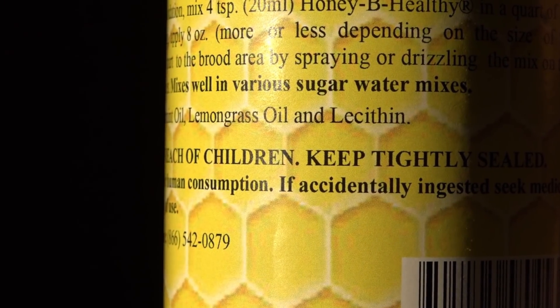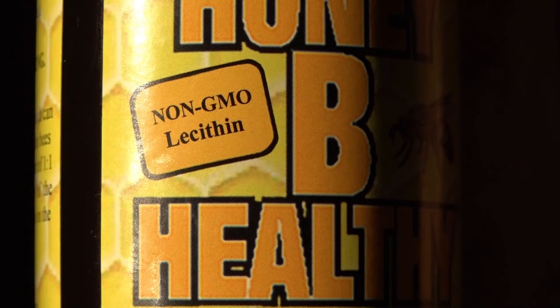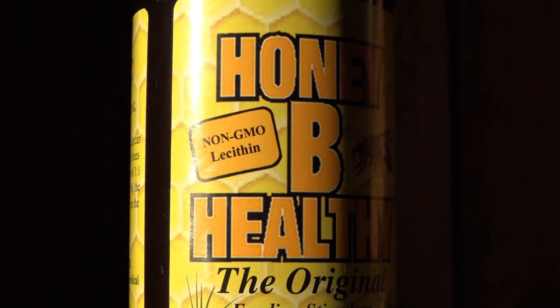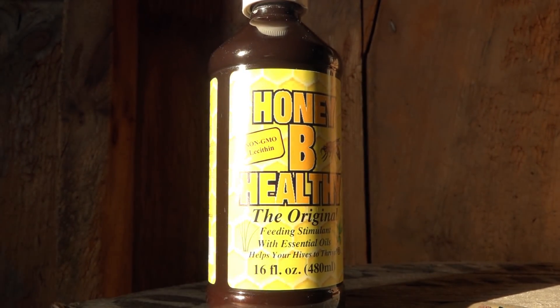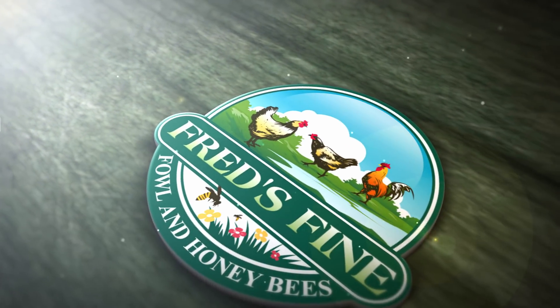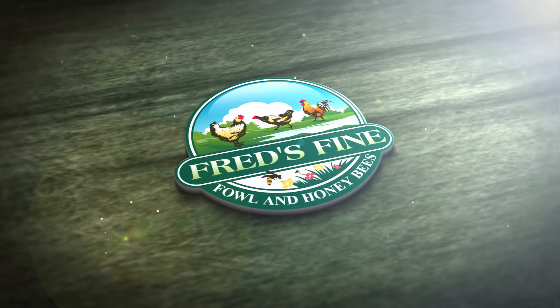I'm showing you the label of the bottle here — this stuff goes for $29 on Amazon, and bee supply companies like Mann Lake do sell it, so you're welcome to look into it on your own. For me and my bees, I don't think I'll be using it. Thank you for watching — I hope you learned something and enjoyed my last drinking experiment of the season. Happy beekeeping!